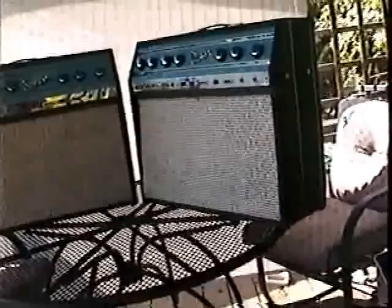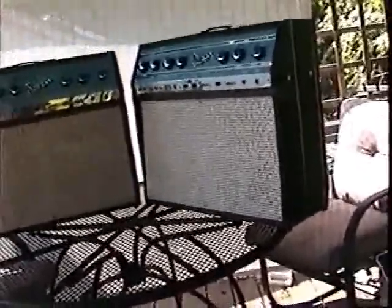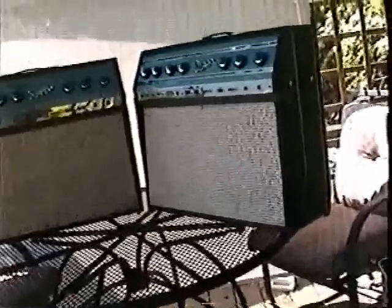Here we go. On the right, a beautiful 1966 Supro Big Star. This is a mint condition amplifier — needs nothing, just gorgeous. And on our left, well, there's another one that needs a little help. Has a kind of a dirty grill, has some corrosion here and there, and nicks and scratches. Let's see what we can do to help it out.